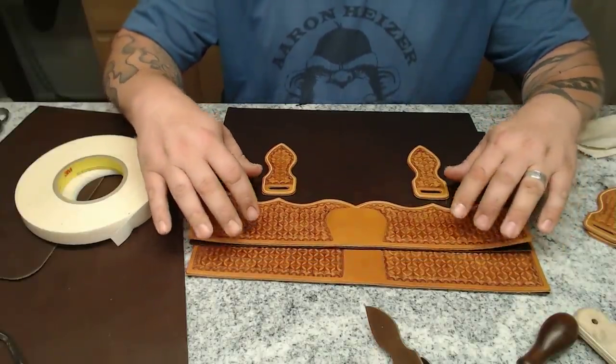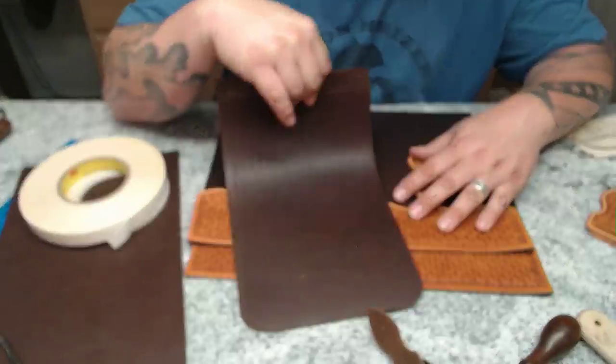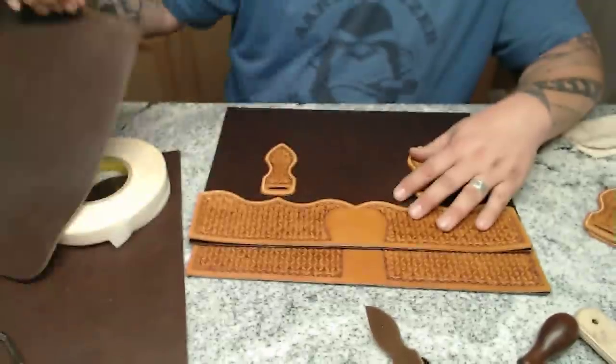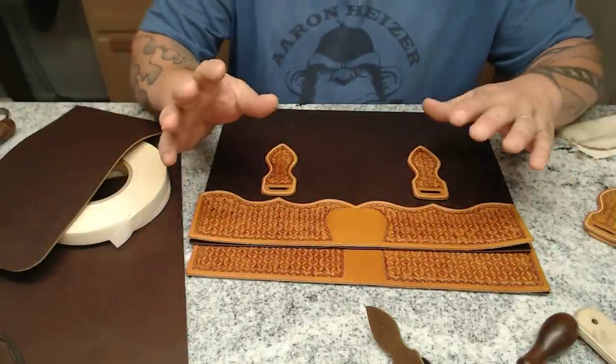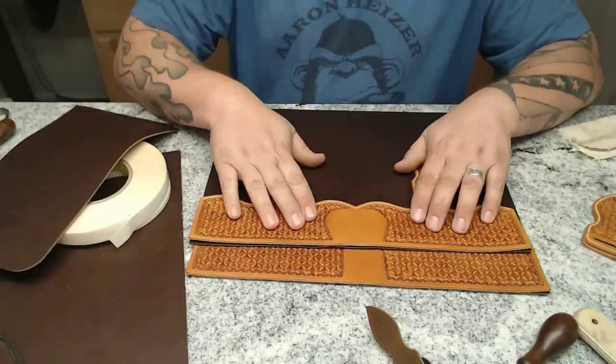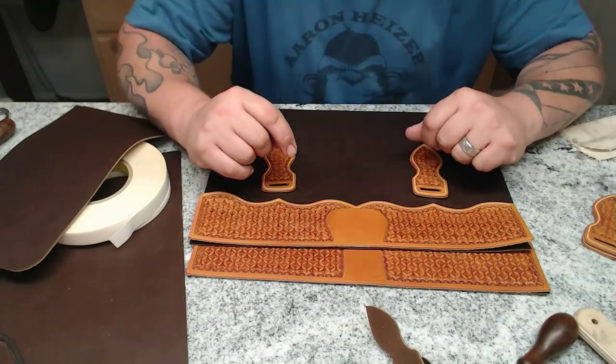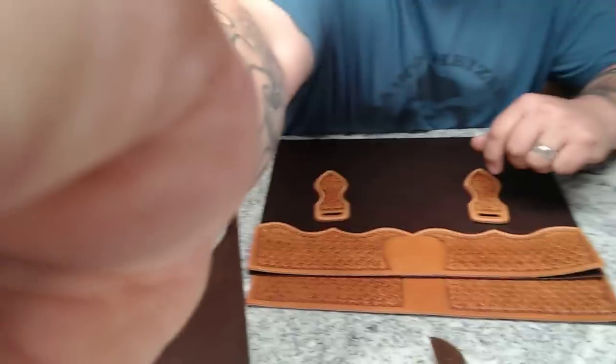Tomorrow we will sew the main body pieces together and work on our special gusset. If you've got the mystery box, there was an extra scrap of leather in there — that's where we're going to start cutting some of those pieces out. So for your homework, go ahead and sew these things together. Tomorrow morning there will be a new video and we'll move on with the next part of this bag. I'm Aaron Heiser of Maker's Leather Supply, thank you very much for watching. If you want notifications of our videos, feel free to subscribe — we probably have over 10,000 subscribers now, which I never in my life would have thought would happen. Have a great day, we'll see you soon.